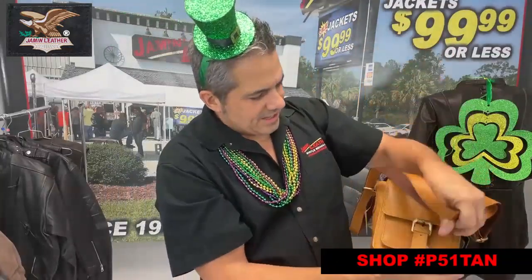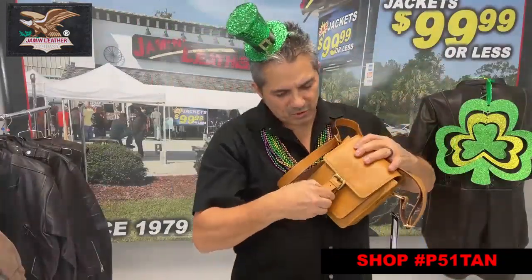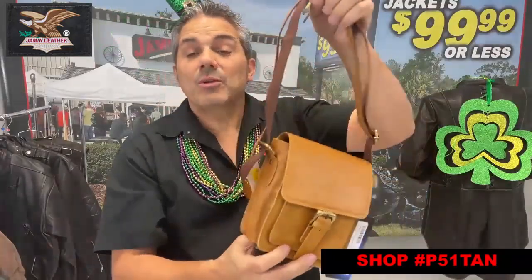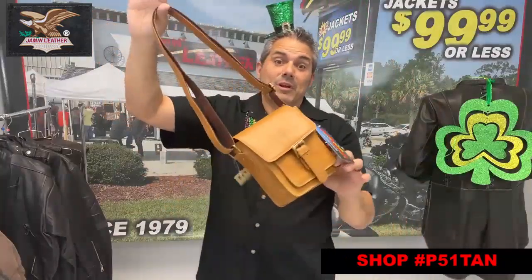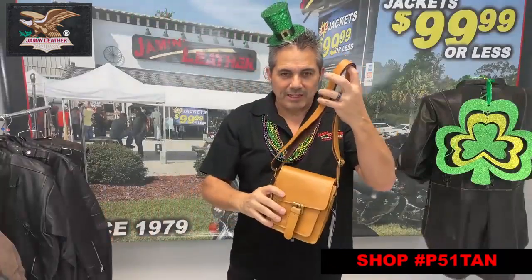Inside there's a zipper pocket as well as a nicely gusseted, wide, thick purse — something you can use out to dinner. You can put your necessities in there, your cell phone, or your camera, whatever you want to take with you wherever you go. It's a nice little purse in a nice brown leather.